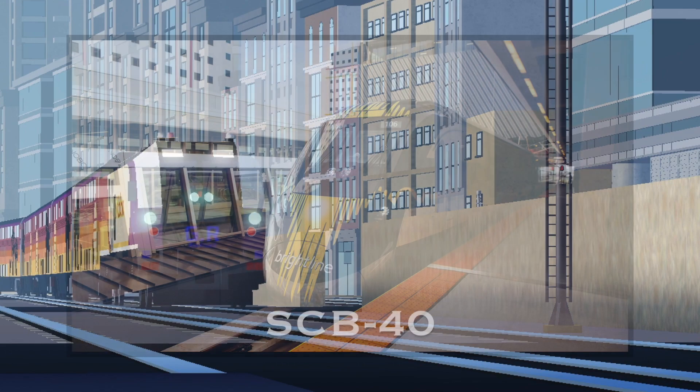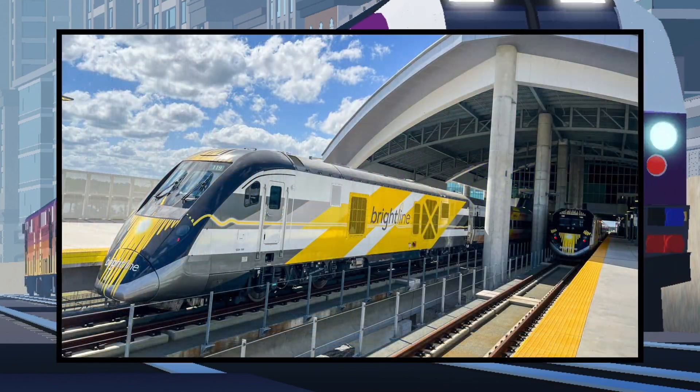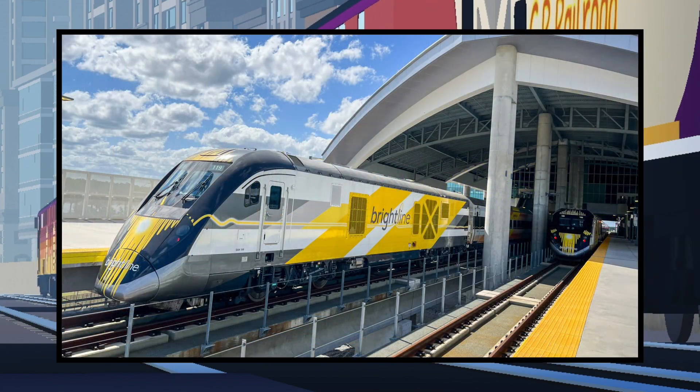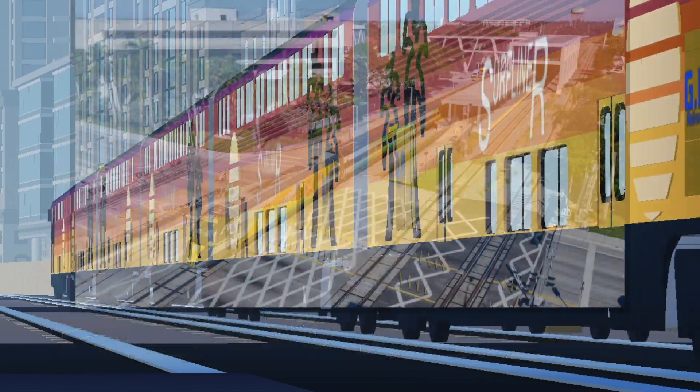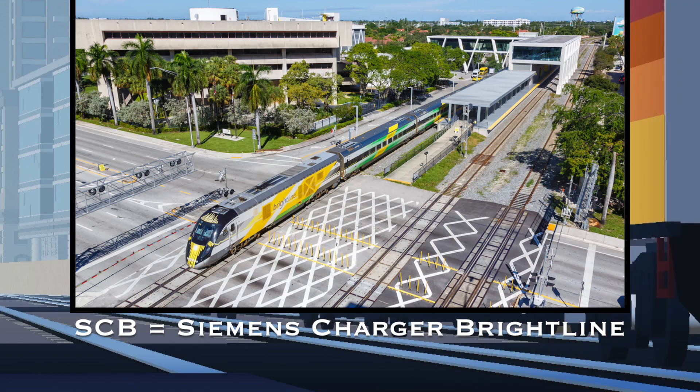The third variant is the SCB-40. This variant has a streamlined nose, though it is different from the ALC nose type. Instead, the nose reaches all the way down to the base with an opening for the coupler. This variant is only for Brightline. SCB stands for Siemens Charger Brightline.